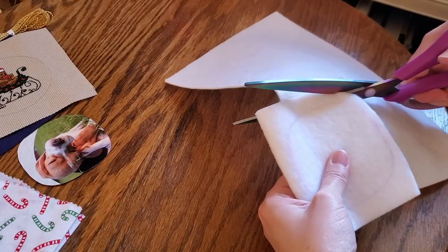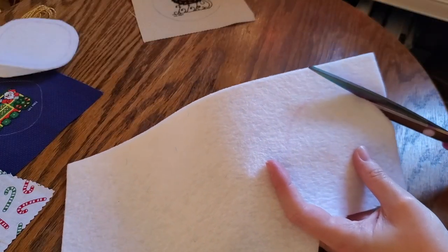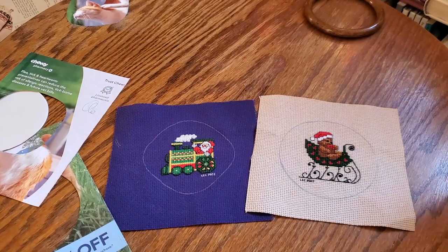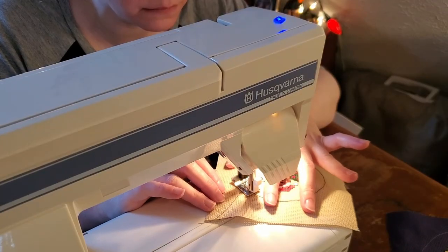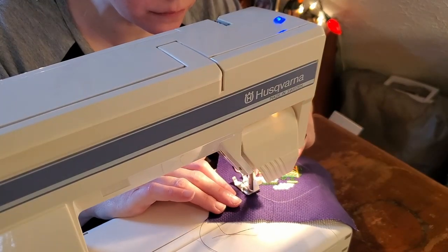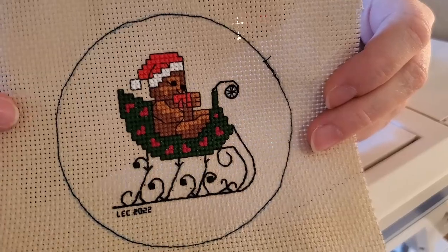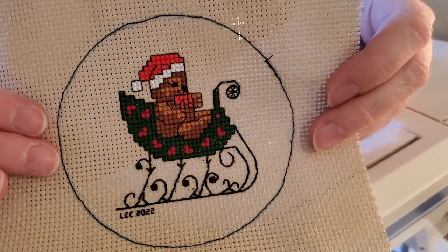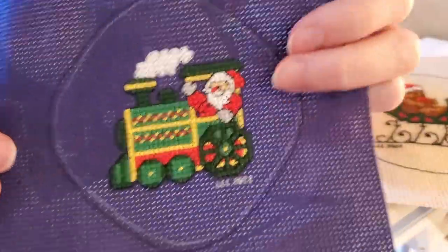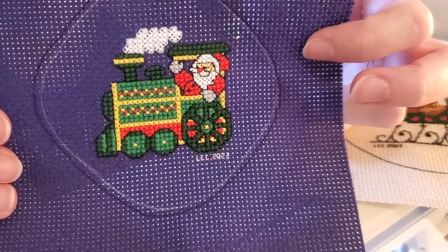I used ordinary craft felt for this — I don't recommend it with this turning method. It was very hard to turn and it's not poofy enough. I did a stay stitch around the edge of each piece to secure the weave of the Aida when cutting and to thread mark the final position. For the framed ornament I need to cut it down and put in a gathering stitch. For the fabric backed one I'll need to make a bit of a sandwich and sew it together with an opening for turning.